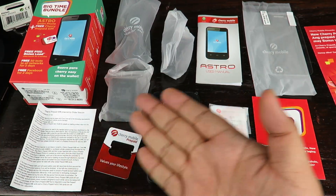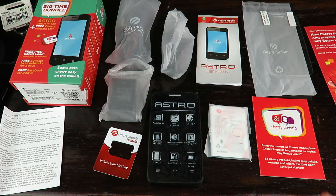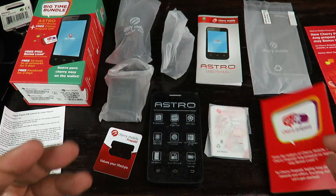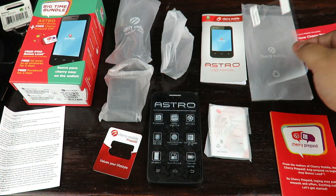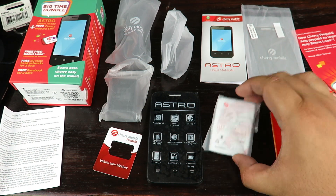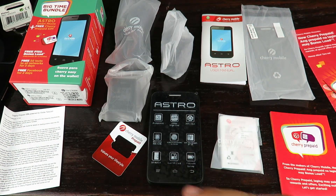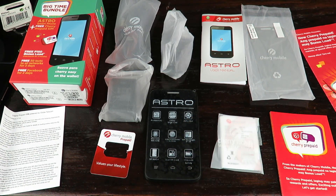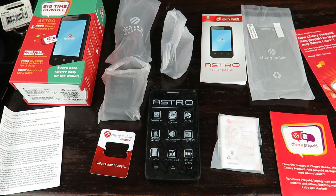To save a little bit of time, here's what's inside the box: terms and conditions of use from Globe Telecom, a getting started guide from Cherry Prepaid, and the user manual for the actual phone. A screen protector comes with the box, the battery — I believe it's 1100 milliamps — a card where the SIM comes from. The SIM is already inside. There's also a 600 milliamp charger, a 3.5 millimeter headphone, and a USB cable.